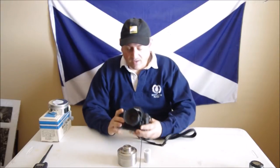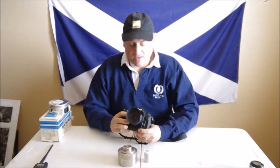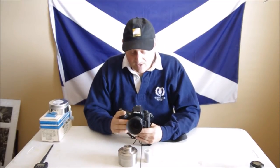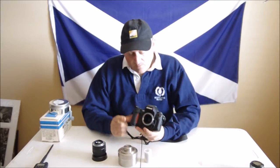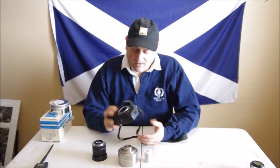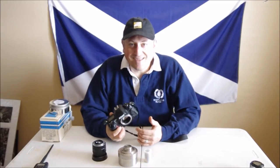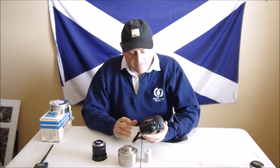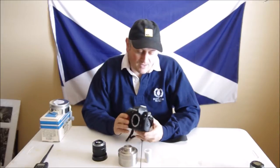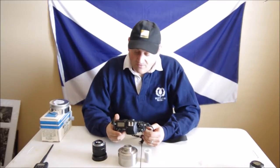We picked up a Nikon F100, which first came out in 1999, right before digital. They were one of the best film cameras ever made — a lot of people considered it the F5 Lite. I picked this camera up for $200, practically brand new. I remember when these cameras first came out, they were like $1,400, and that was in 1999 when gas was under a dollar a gallon.